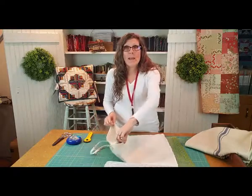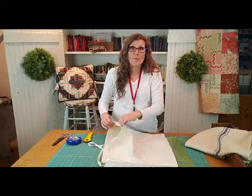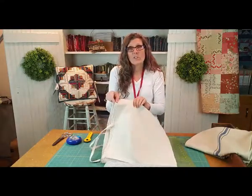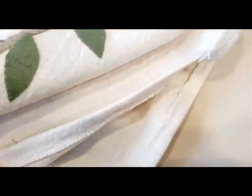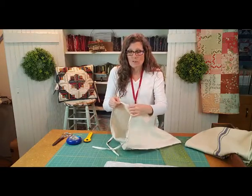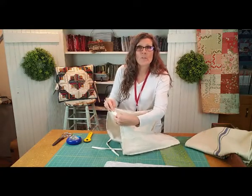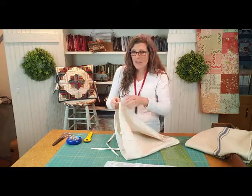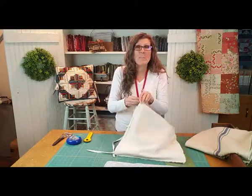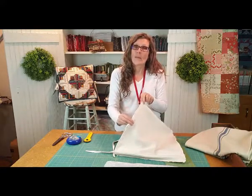Then take the open edge and zigzag all the way around it to keep it from fraying. Quickly turn the edge over about a half inch and sew that down for a finished seam edge. If you're using a thinner fabric than drop cloth, you can do a double fold edge — fold it once and again and sew it down for a very clean edge. But drop cloth is very thick and bulky, and double-folding makes a really stiff edge, so this single fold is an easy way to finish it without the bulk.